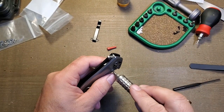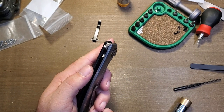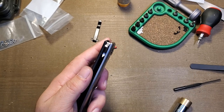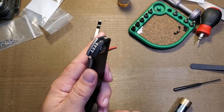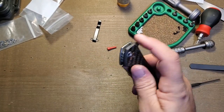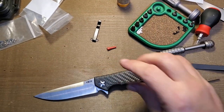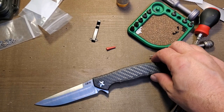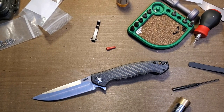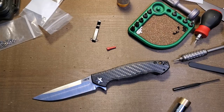Going back through to double-check all body screws and make sure everything is snugged up right. I don't think I'll need any loctite on this pivot — it seems to hold pretty good on its own. So that is how to adjust a frame lock and how to install ceramic bearings in a ZT KVT cage. Alright guys, hope you enjoyed the video even though it was a long one. Peace out, y'all.